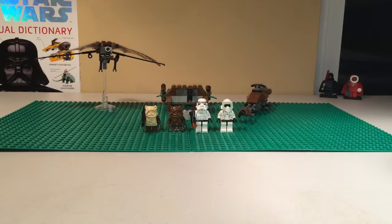Hey guys, this is Simo from SimoBuilds and today we're going to be reviewing the LEGO Star Wars Set 7139 Ewok Attack. This set contains 119 pieces and appears in Episode 6. This set was released in 2002. Let's take a look.